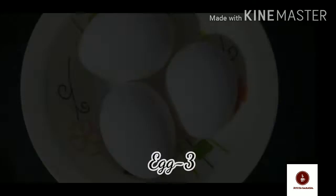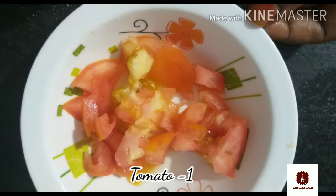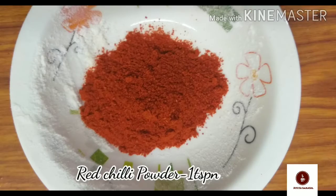We are going to add the ingredients: Chapati, Muttai (egg), Chicken Gravy, Vengayam (onion), Pachai Milagai (green chili), Thakkali (tomato), Karuvepilai (curry leaves), Uppu (salt), Milagai Thool (chili powder), and Manjal Thool (turmeric powder).